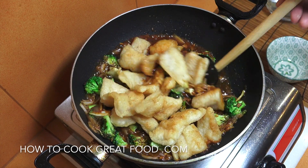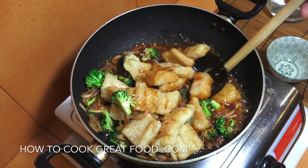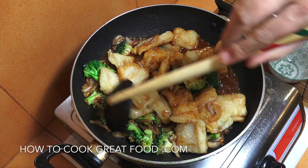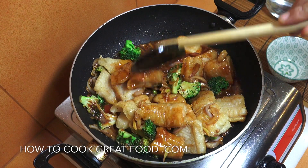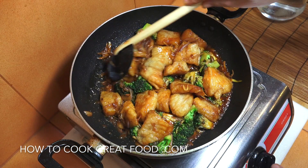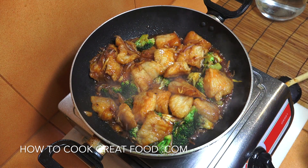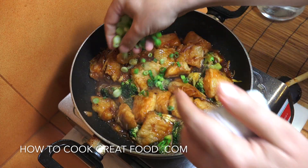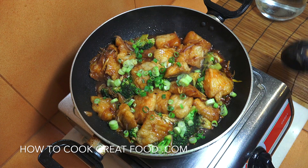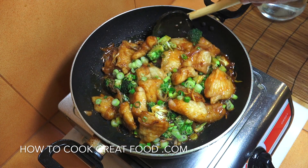We're gently going to spoon the sauce over the fish and do this for about two to three minutes — and this is pretty much done. Off goes the heat, in go those spring onions — or green onions or scallions, whatever you may call them — one final little mix. This is done! I'll see you at the table.